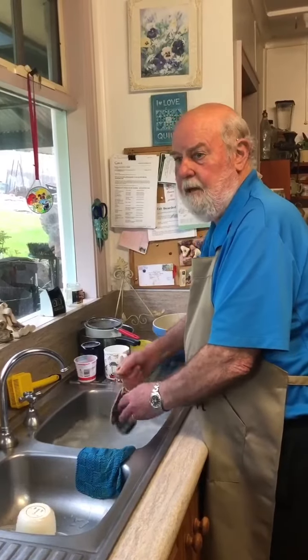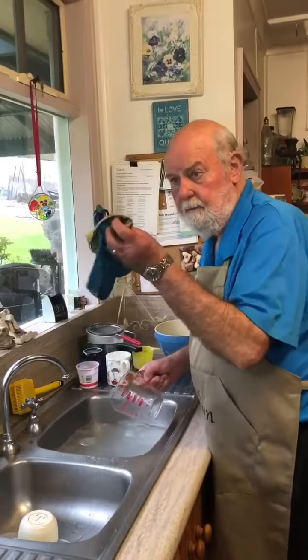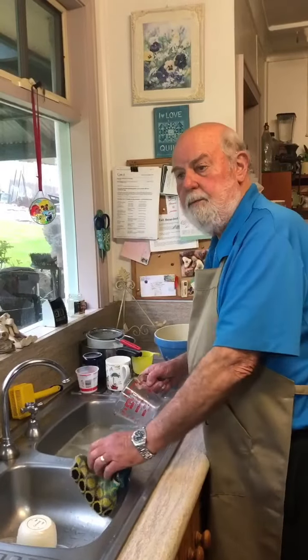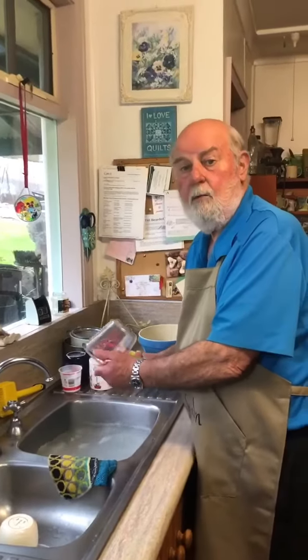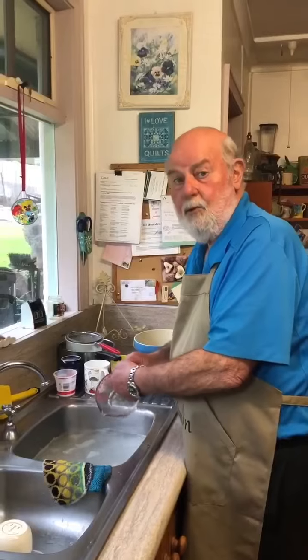A lot of sponges and scourers have plastic in them — not these. Remember, soapshakensisters.com.au for any information on what I've just given. Have an enjoyable day.